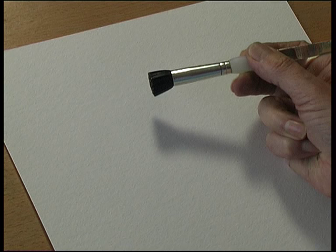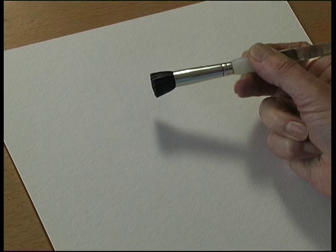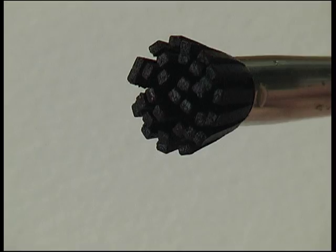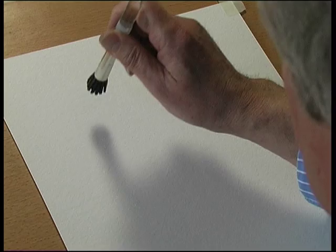This is the Funky Pouncer — I can't say Funky Pouncer without smiling! It's made from short lengths of square-cut leather. If I hold it up like that, it separates, and what you do with it is you pounce.